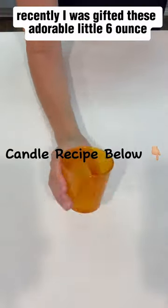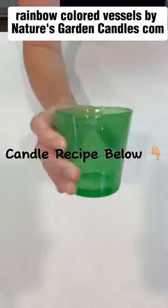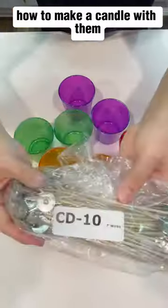Recently I was gifted these adorable little six ounce rainbow colored vessels by naturesgardencandles.com, so I thought I'd give you a little demonstration on how to make a candle with them.